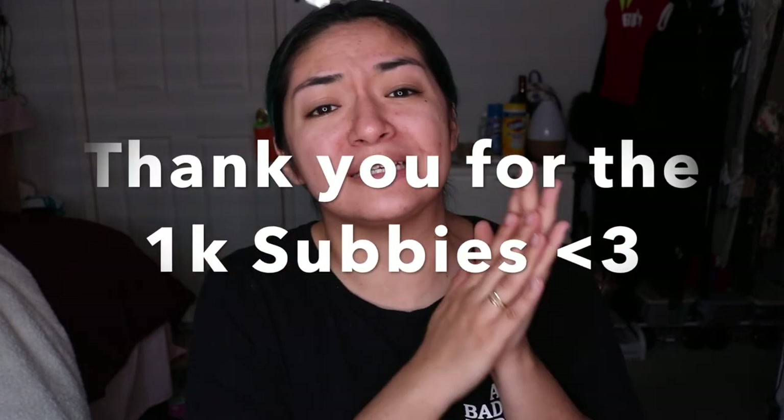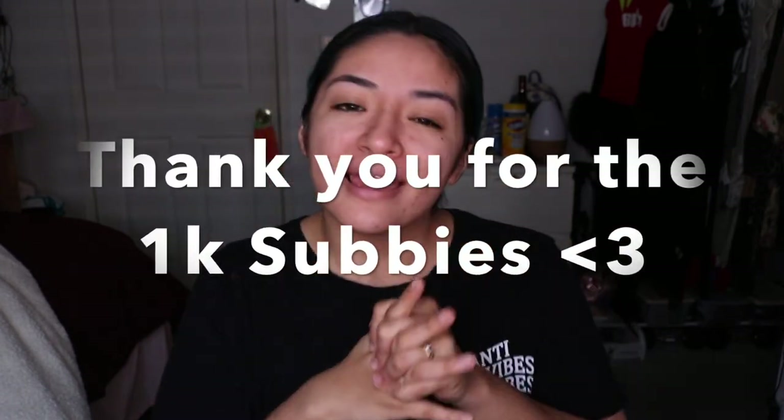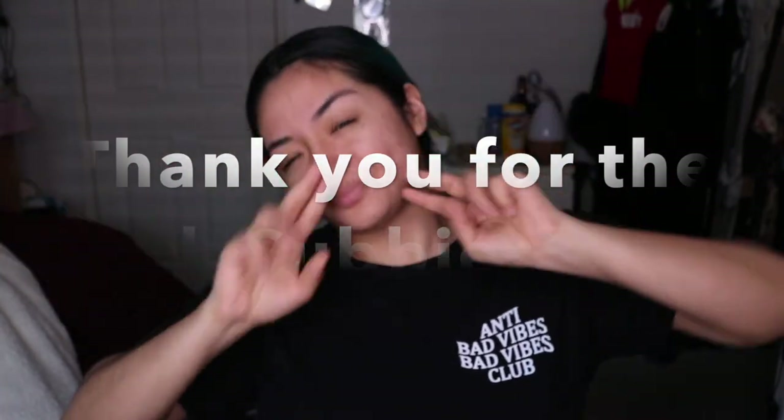Let me know in the comments down below. I'll see you beauties in my next video and don't forget to hit that subscribe button — you guys are so close to 1,000 subscribers. I'll see you guys soon. Peace.